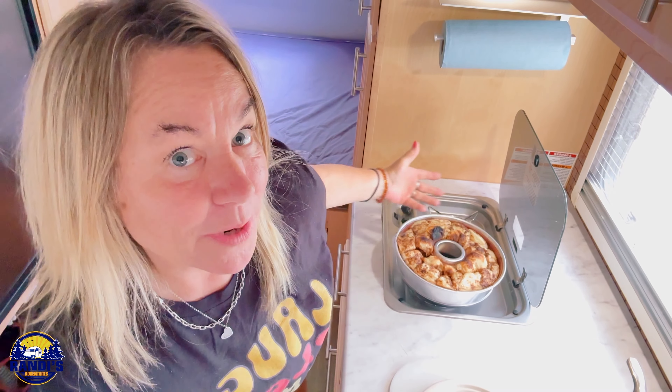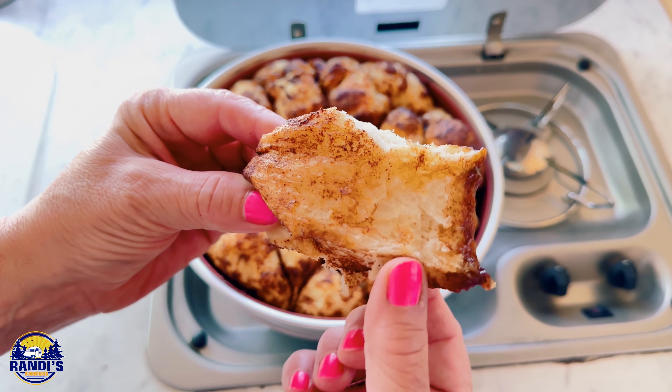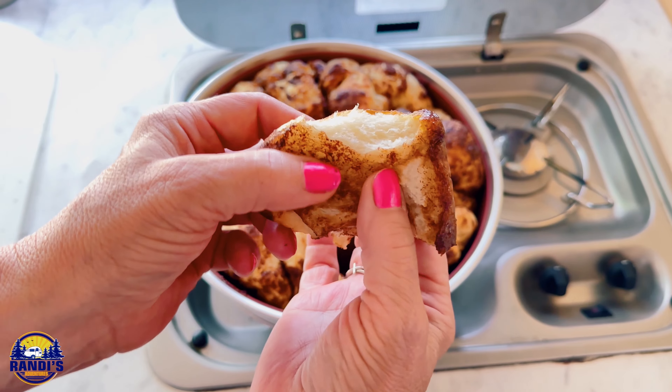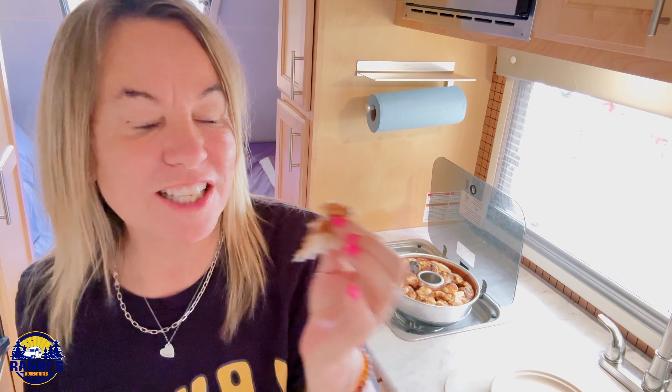I don't know if there's a delicate way to do this, but I'm just diving right in. I wish you could smell this — it is so ooey and gooey, and the inside of my camper smells so good. This is a must. This brings me back to my childhood. I'm not a good cook and I can't remember the last time I baked anything, so I'm really glad I gave this a try. It just works and it was so easy to use.